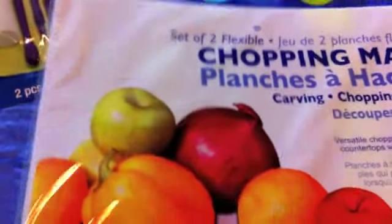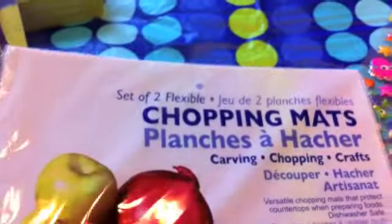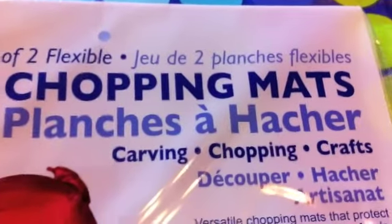I just wanted to share that in case anyone is looking for something like this for their craft table. It's a set of two for a dollar at the Dollar Tree. It has a plain white backing, and I think it's probably about 12 by 18 inches — it's pretty big.